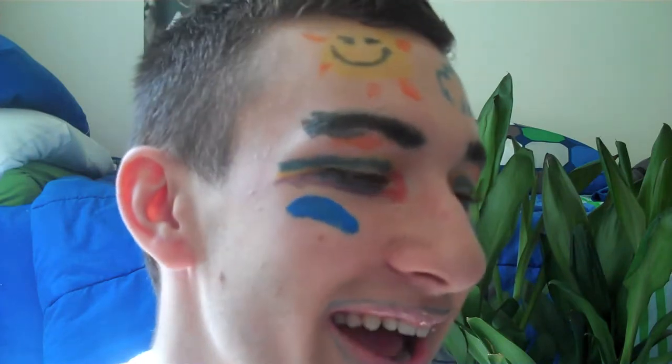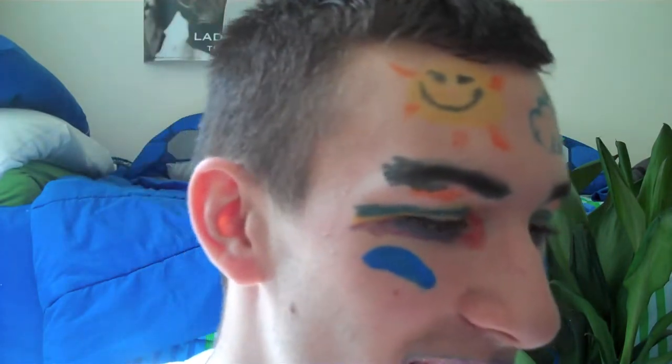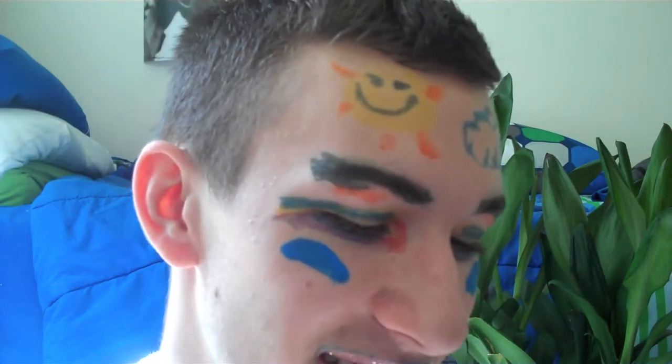Hey Alyssa, it's Brad — I'm making a YouTube video right now and I just wanna say hey girl hey, hope you're enjoying your day off cause I am too. Just wanted to call and say hey girl hey. I'll talk to you later then — peace out girl scout, love you.